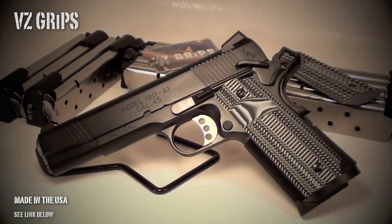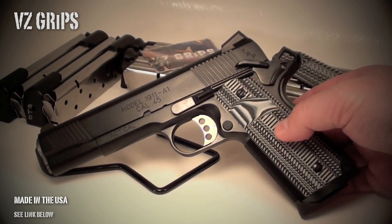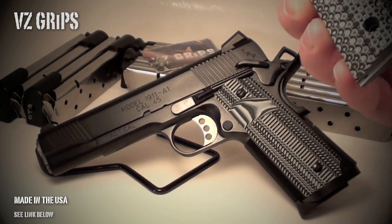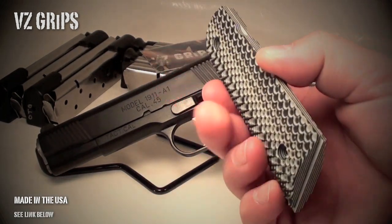Alright guys, hope you're doing well. I just wanted to show you the new grips that I'm running on the TRP. Another set of VZ grips. Huge fan of VZ and their company — just an incredible product and great customer service.